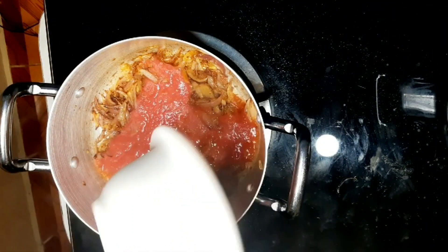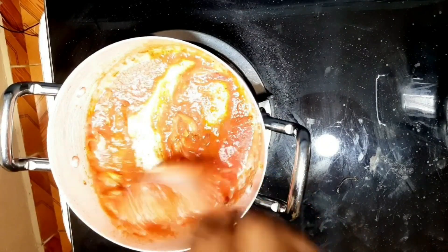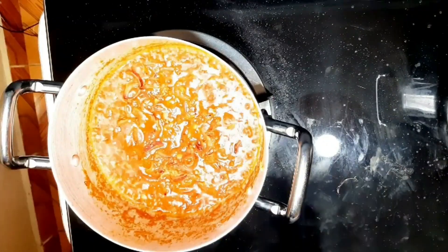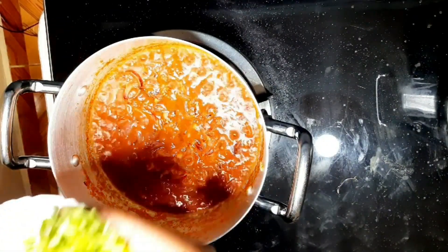You can blend more tomatoes if you have more eggs, depending on the size of your family. Give it a good mix and let it cook for around two minutes. After two minutes, add the coriander stems and give it a good mix again.